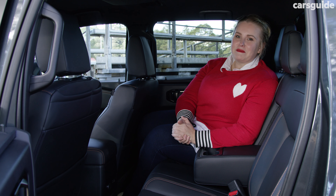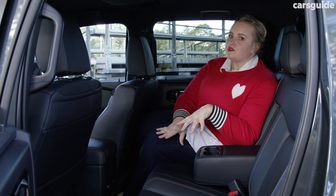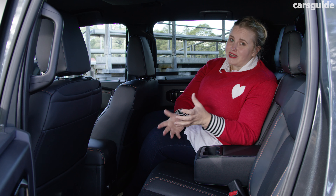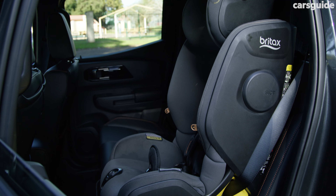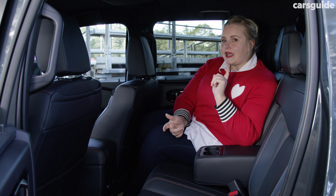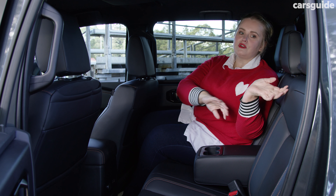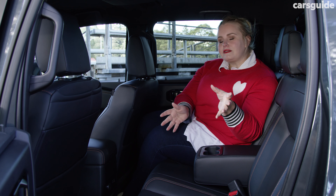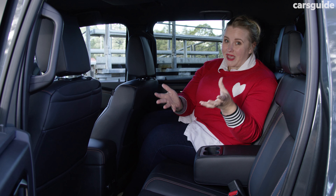There are ISOFIX child seat mounts on the outboard seats and you can only fit two child seats in here — nothing can be installed in the middle seat, which could be a problem for families with an extra child. Like most utes it's pretty cumbersome to fit a child seat, but I do like how you thread the top tether at the top rather than pulling the seat forward. It also means you can unhook one child seat without having to unhook both at the same time.